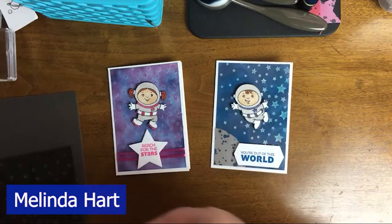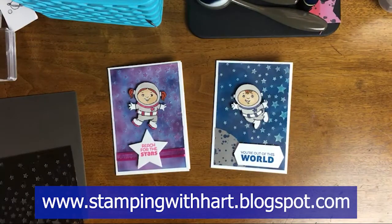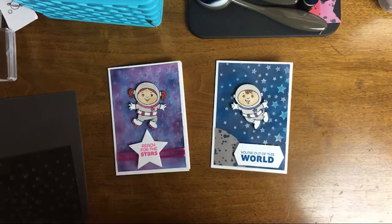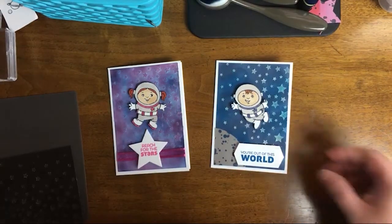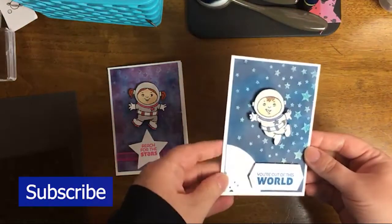Hello everyone, my name is Melinda Hart. You are watching Stamping with Hart. I am an independent demonstrator with Stampin' Up! and today we are going to be making simple but cute encouragement cards for kids.